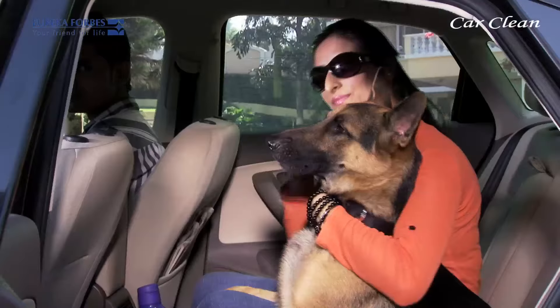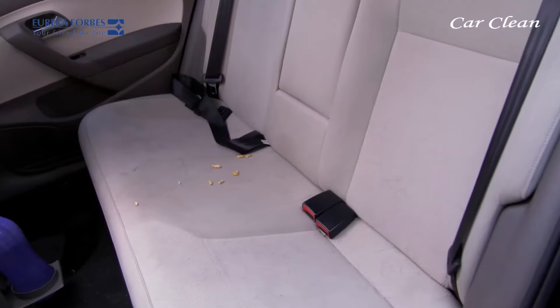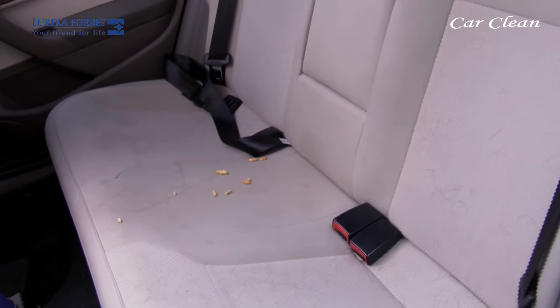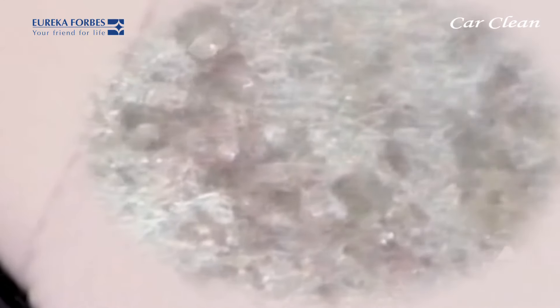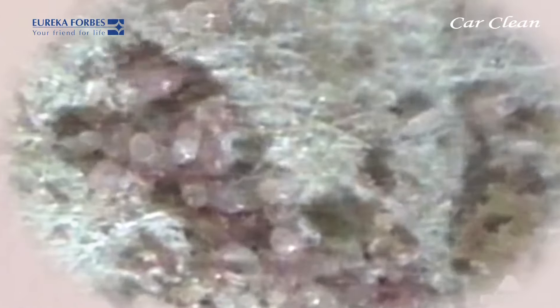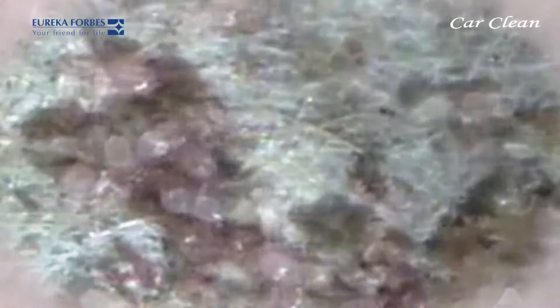— the soiled footwear, pet dander and hair also get the car interior dirty. These visibly clean seats have a lot of dust embedded in them, which contains many disease-causing bacteria, pollen, and dust mites — which mere dusting cannot remove.